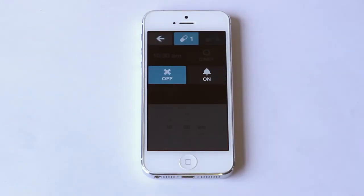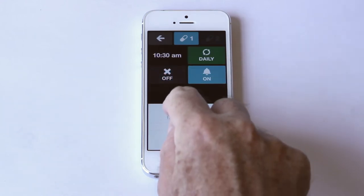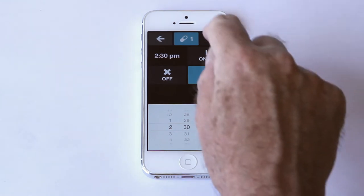For my medication, I can set a reminder by turning it on and changing the time. I can also add a second reminder.